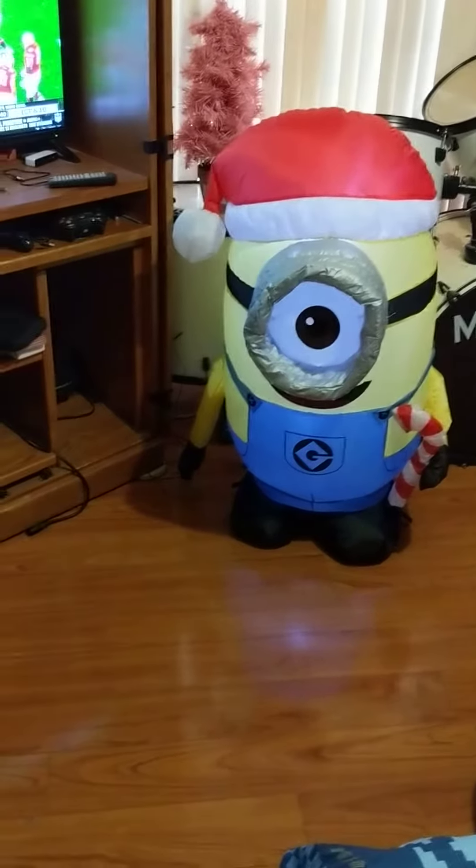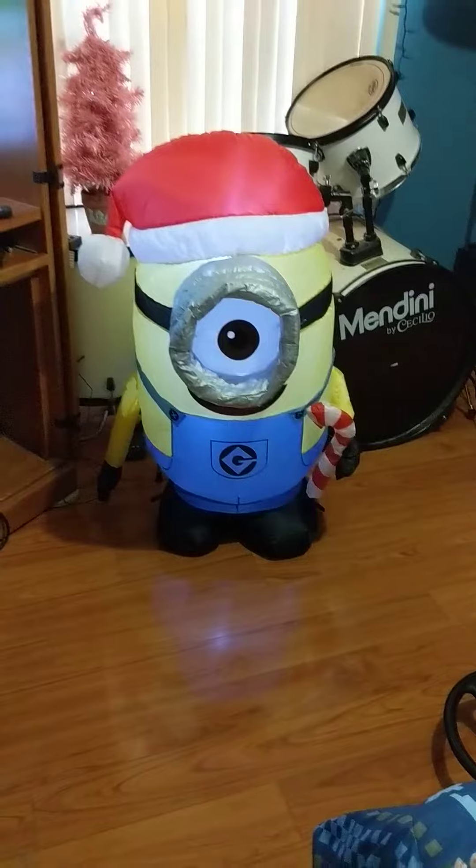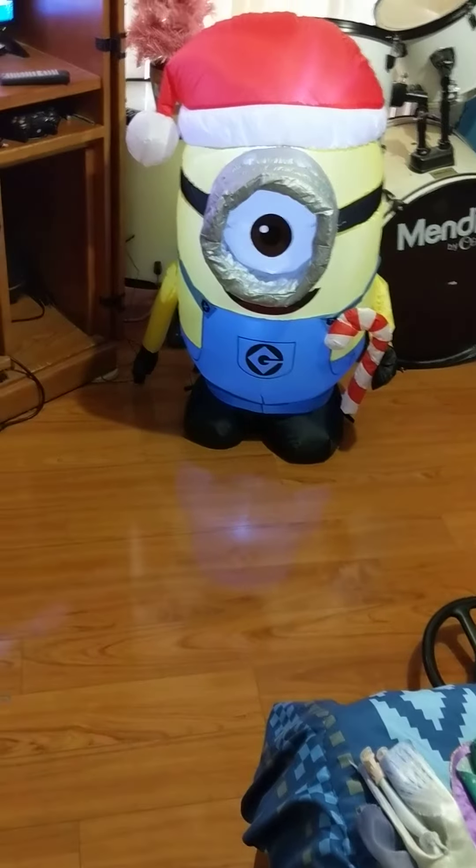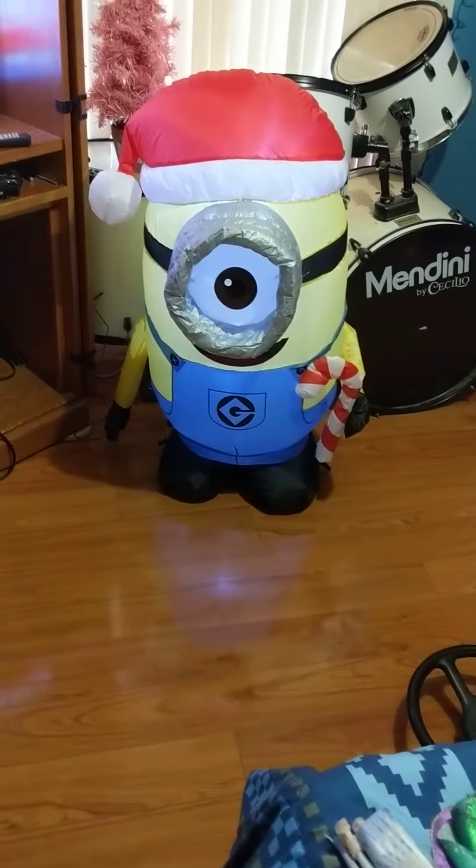Look at him! And he is holding a candy cane.